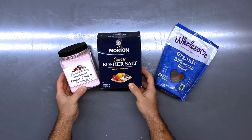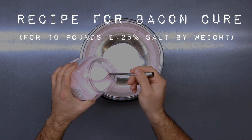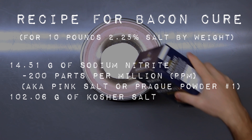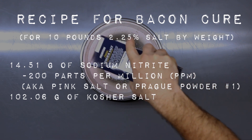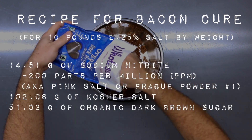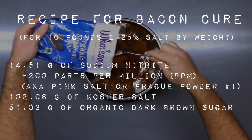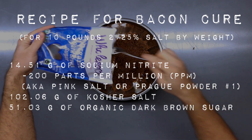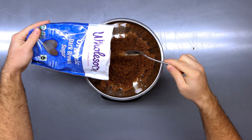For this one I don't want as much sugar in the cure mixture. You're going to use the same amount of sodium nitrite — 14.51 grams — then 102.06 grams of Morton's kosher salt, or whatever kosher salt you like. The sugar gets split in half, so it's going to be 51.03 grams of organic dark brown sugar.